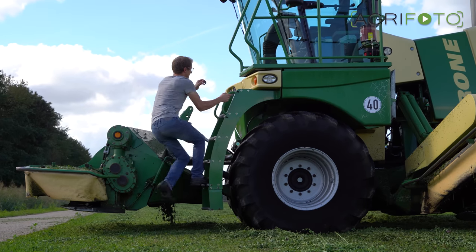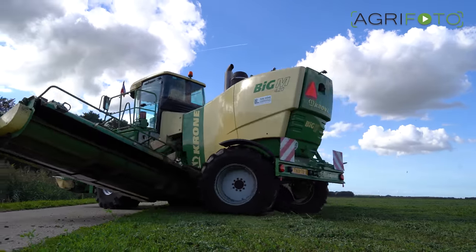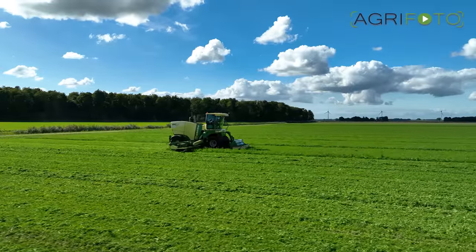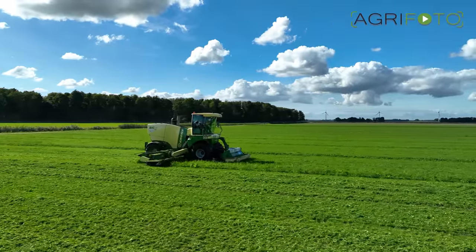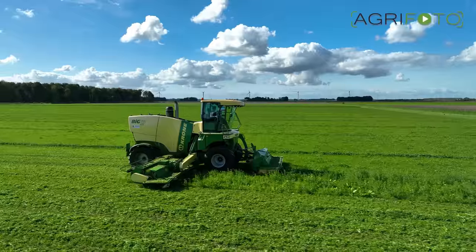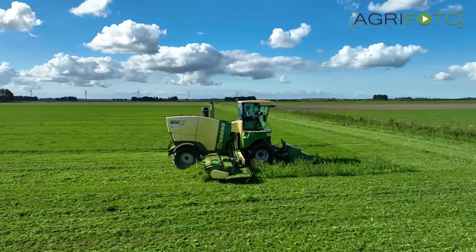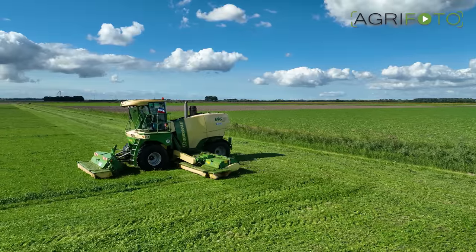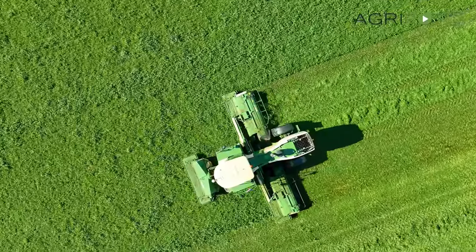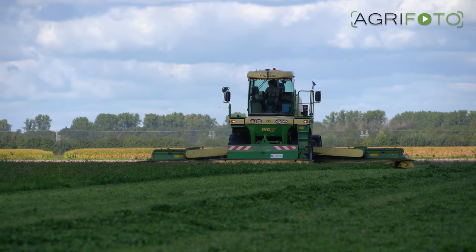Grass and clover silage is also being mown today for a goat farmer. Yakko is using the Krone Big M 420 with its 9.5 metre working width that can cover a lot of acres in a short time. The self-propelled mower is steered by RTK GPS for maximum accuracy and capacity. Yakko is merging the crop partially so it won't dry out too quickly in the autumn sun, as it needs to be baled at just the right dry matter content.